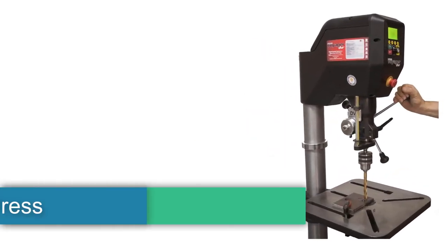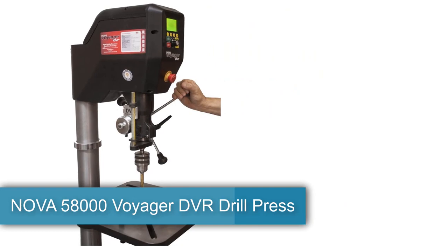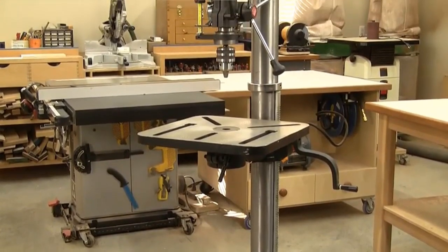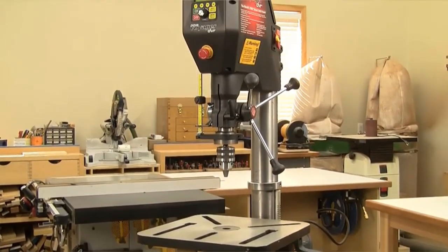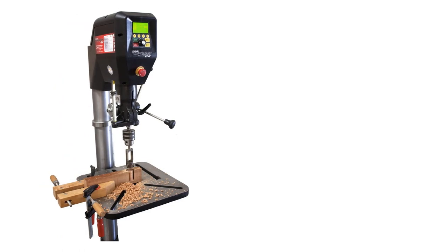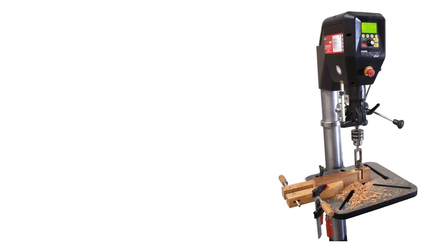Number 3: Nova 58000 Voyager DVR Drill Press. Next up is the Nova 58000 Voyager DVR Drill Press. With an intelligent digital variable-reluctance motor, it's about to change the way woodworkers, DIYers, and makers of all sorts work. This will possibly be top-dog for a lot of users — this drill can handle nearly all materials, even though it's primarily designed for woodwork.